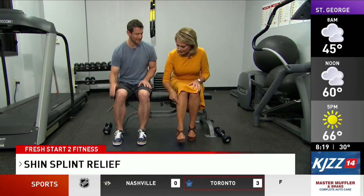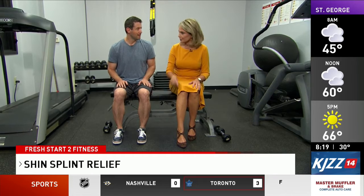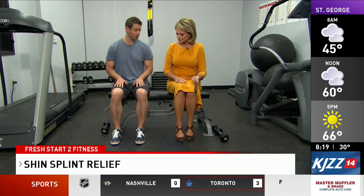Let's talk shin splints — everybody gets them at some point. Jeffrey is here, an exercise specialist with Intermountain Healthcare, to show us exercises to prevent shin splints. We need to train the tibialis anterior, which is the front part of the lower leg — that's exactly the muscle that hurts when you have shin splints.